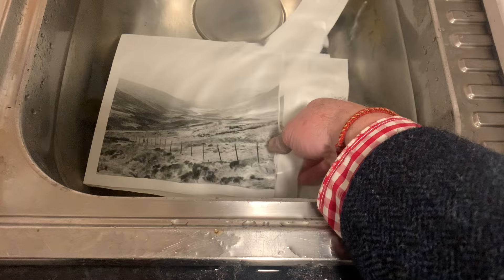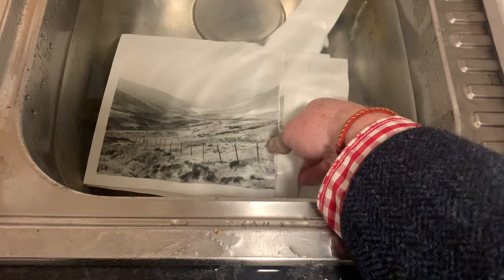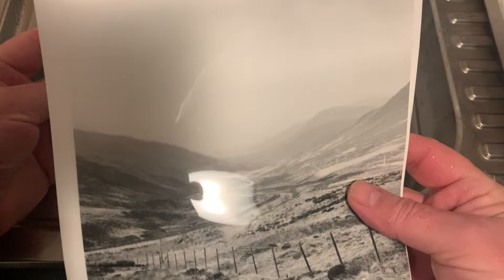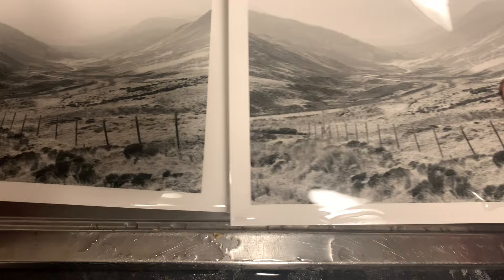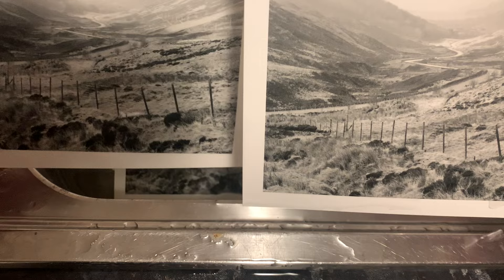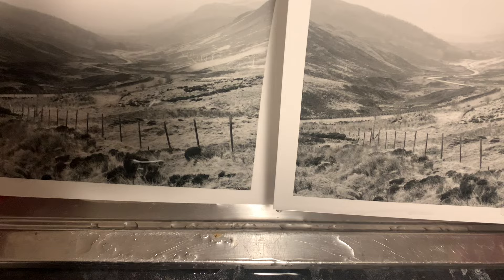Let's do some comparisons. This is last week's grade two print — straight grade two, nothing else — and it was okay but we knew it was flat. And this is this week's grade two print. Look at the difference — that is quite a difference, at least a grade difference between these two prints. So much punchier after intensification. The intensified print is on the left hand side.